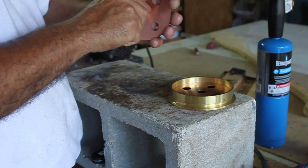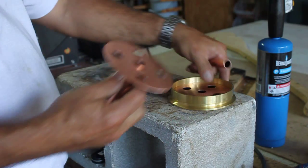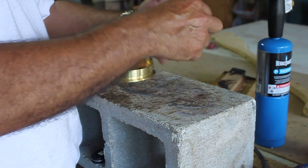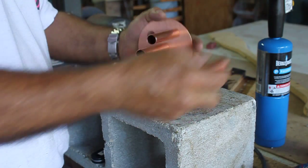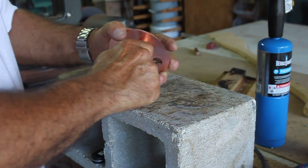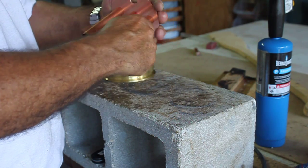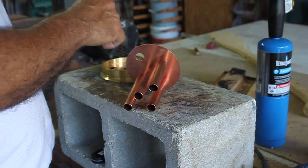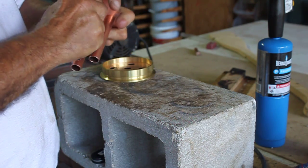I take this piece here, and right now I'm working on the smaller one. Just leave that one the way it is. Make sure you put that in there too so you know which one you're working with. Stick that on there like that, stick that on there like that.